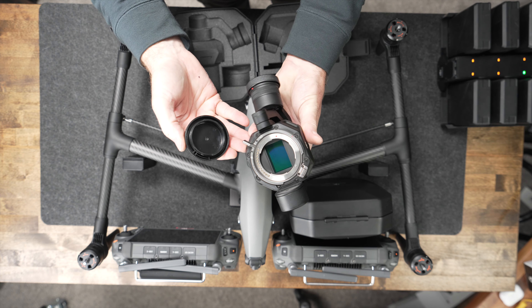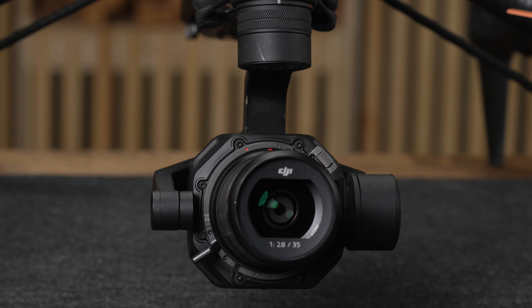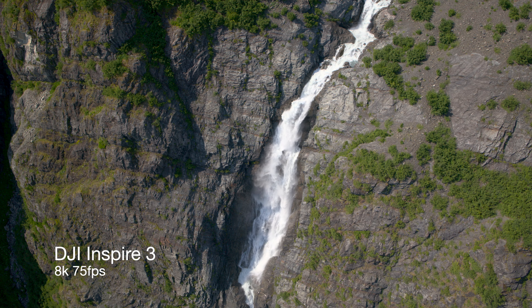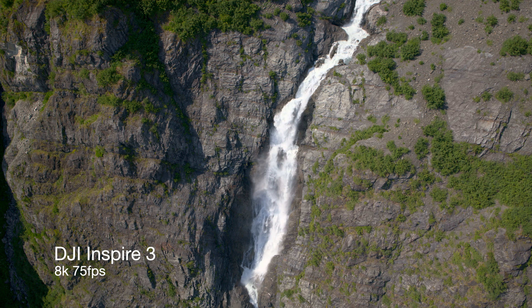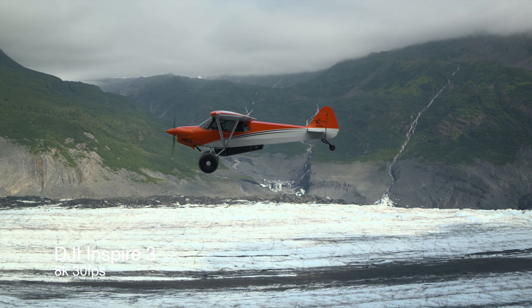The gimbal and camera is the new Zenmuse X9, capable of shooting up to 8.1K at 75 frames per second. And if you get the ProRes RAW and Cinema DNG license, which you're going to want to unlock all the features, you get unbelievably great footage.